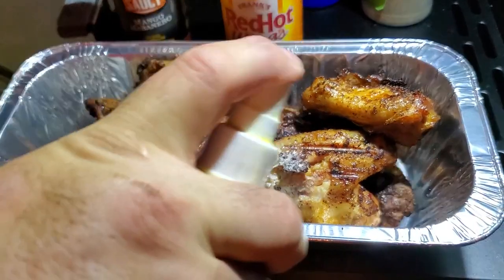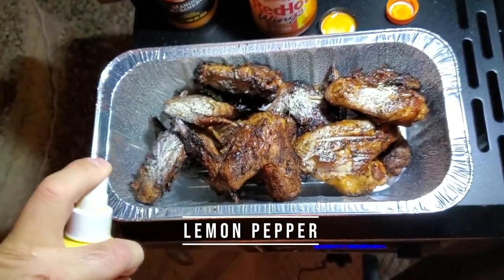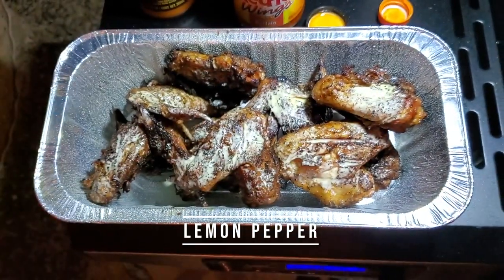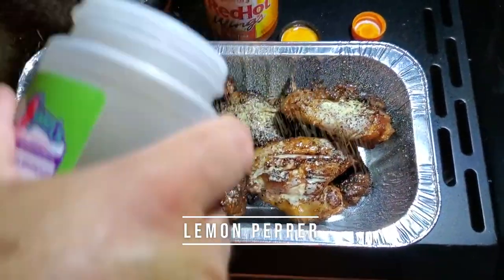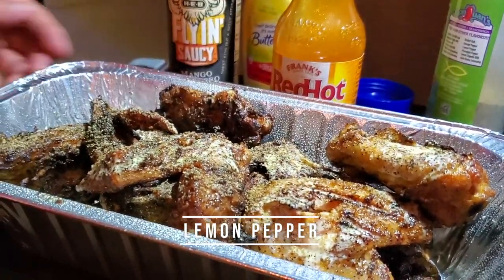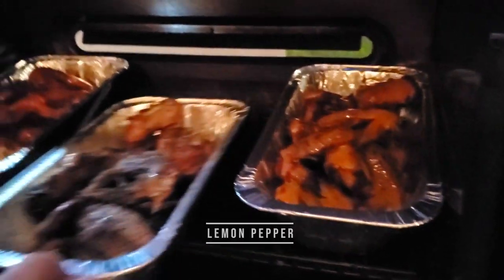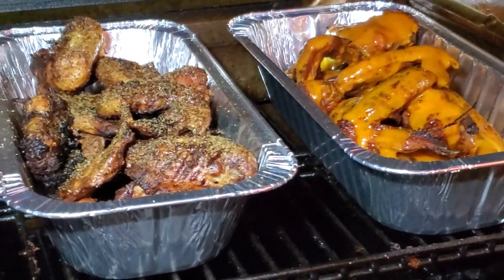For the lemon pepper, since we're not going to sauce these guys up, I just add more butter and then hit them again with the lemon pepper. Pop them in the smoker. The smoker is still at 300 degrees.